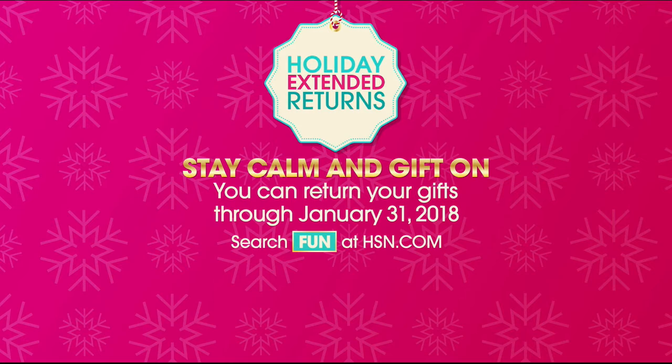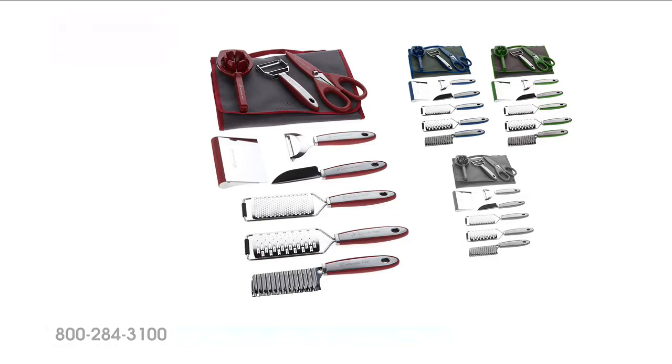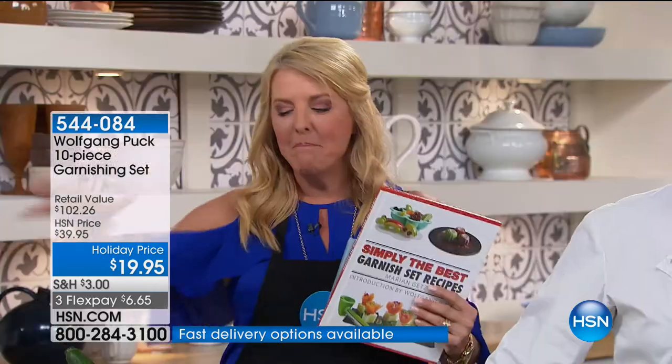Our gift to you this holiday season is a night full of the best deals on some of your favorite products. Tonight you've been enjoying the most innovative solutions to all of your household problems with Clever Solutions Plus. You can shop for everyone on your gift list worry-free with our holiday extended returns — you can return your gifts through January 31st, 2018. Right now, Chef Marian has teamed up to put together the most popular garnishing kit we ever do.